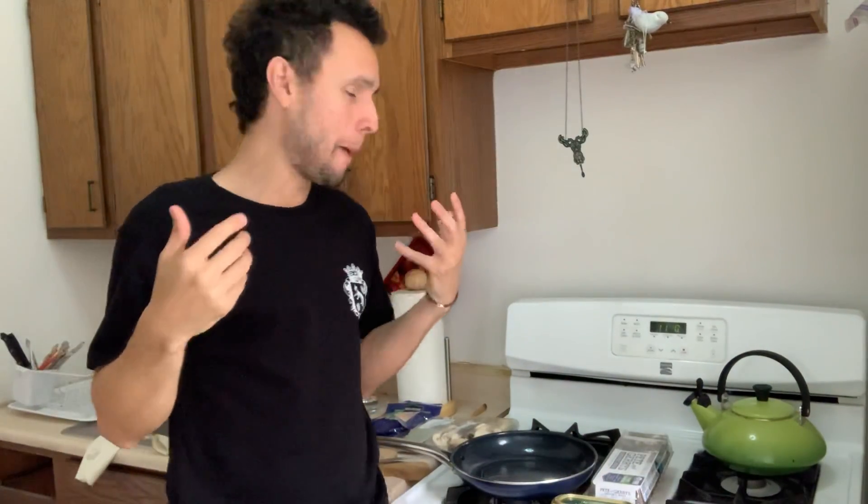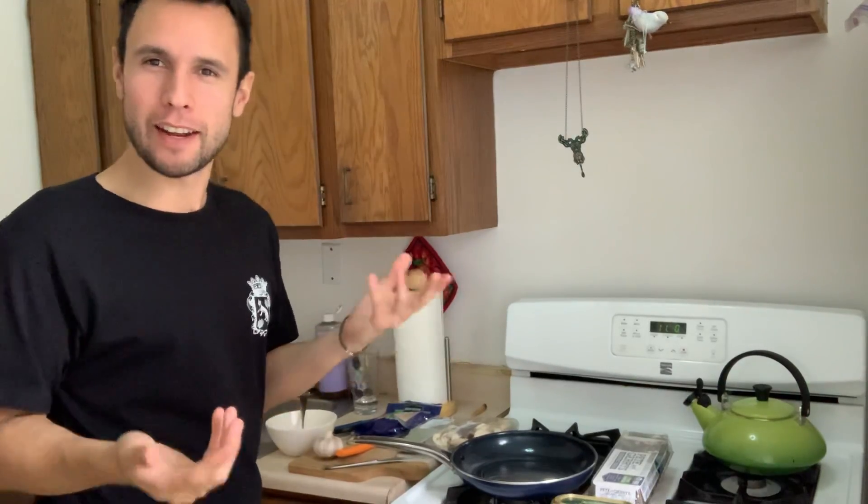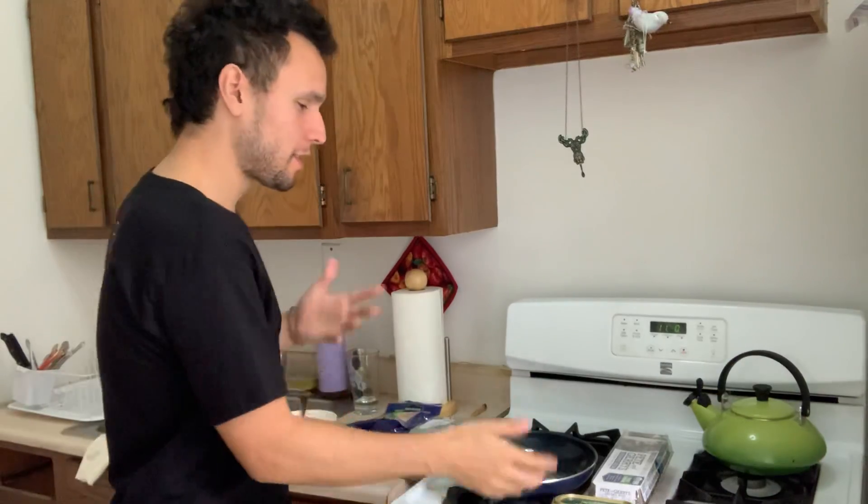Hey, it's Chime Time and this is Cookie Avenue. Today we are going to be making a Korean style omelette based off of omelettes that I've had — copying from memory.